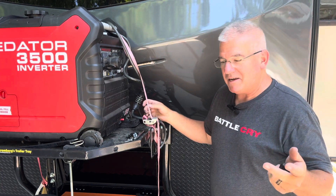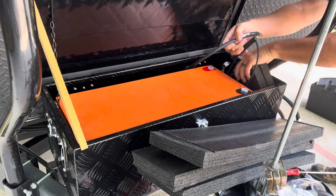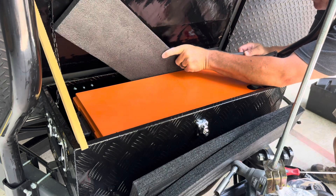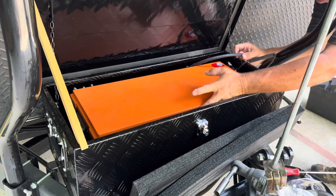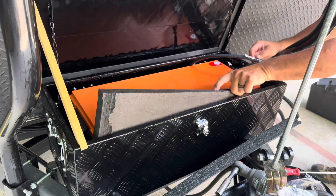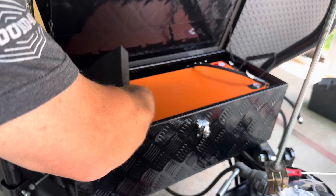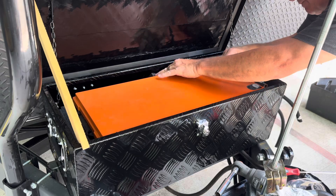About six months ago I received a package that had some good quality packing material. I saved that packing material because I knew I would need it one day, and this is the day. I'm using it to pack around the battery to keep it centered and secure — it should not move around at all inside the box.